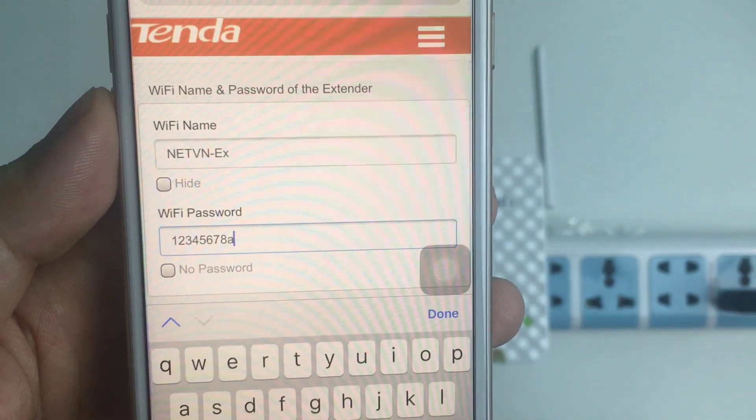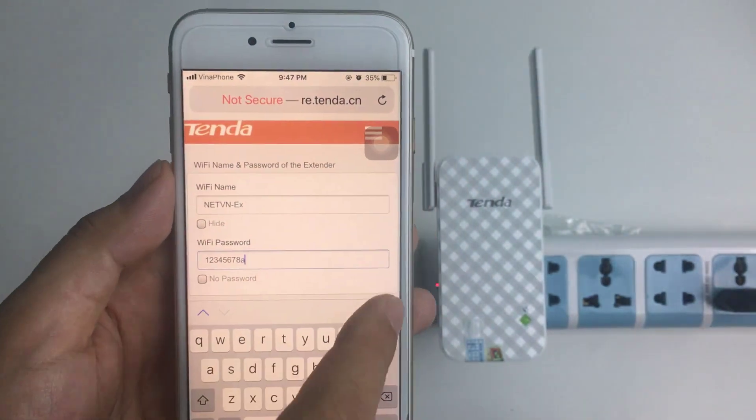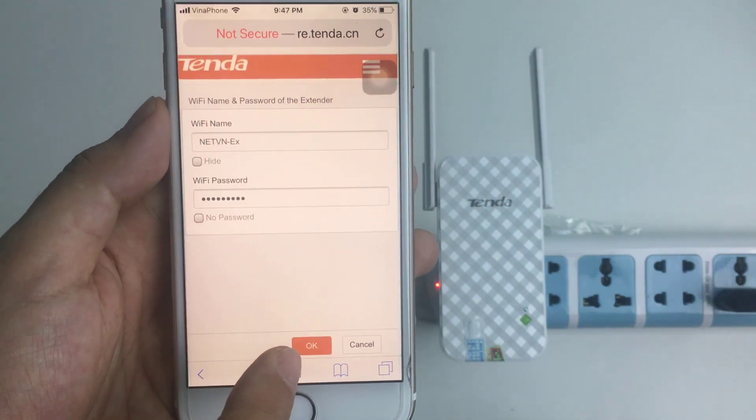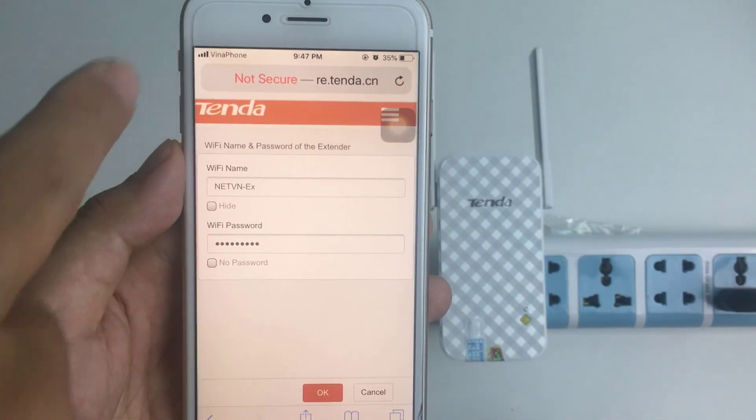You will create a new Wi-Fi password here. As you are observing, tap OK to make the changes.